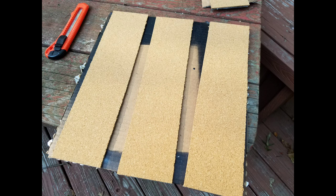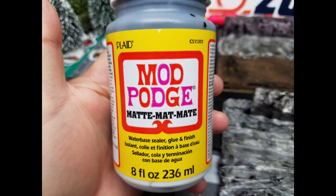Next thing you're gonna need — which is kind of optional — is Mod Podge. It seals it and gives it a nice solid rigidity to the piece. Not necessary; you can go straight past this step if you want.